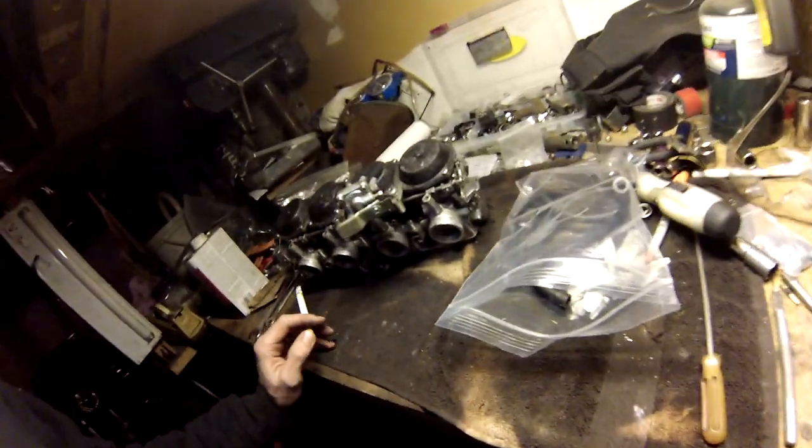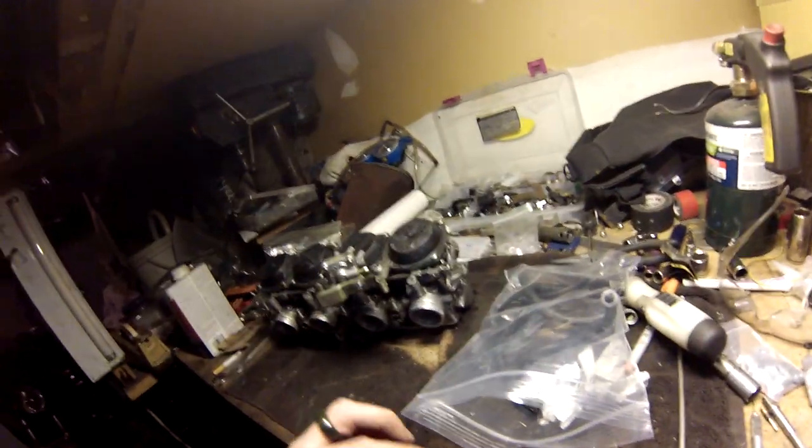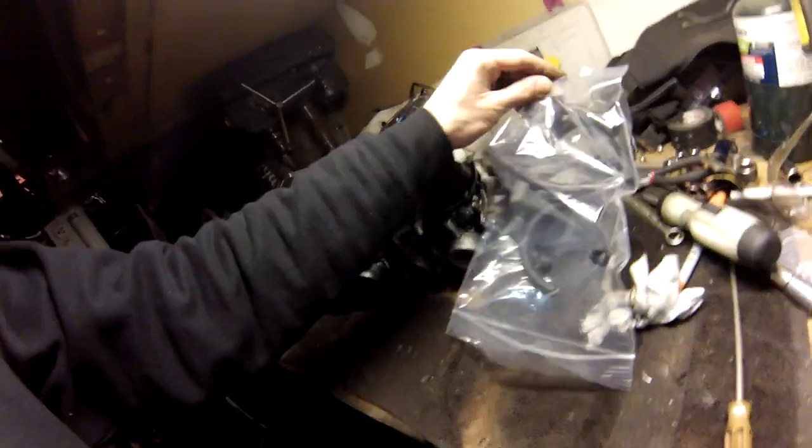I wanted to make a very brief video on — look, I got my carbs back together. This awesome thing that I can do with old hoses.